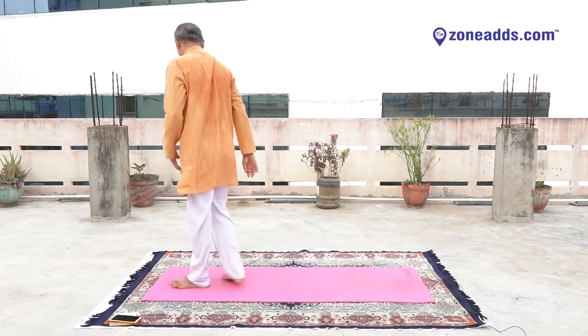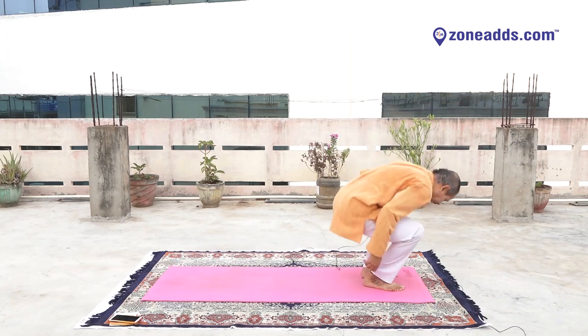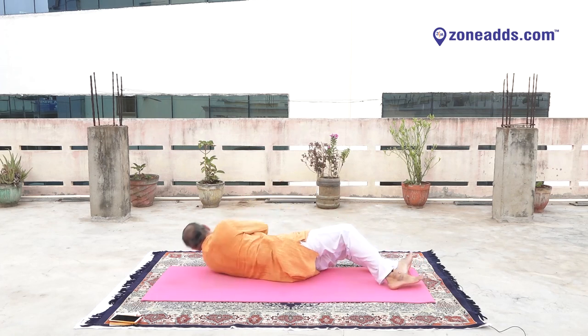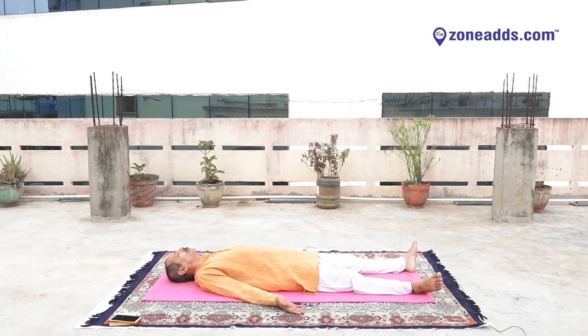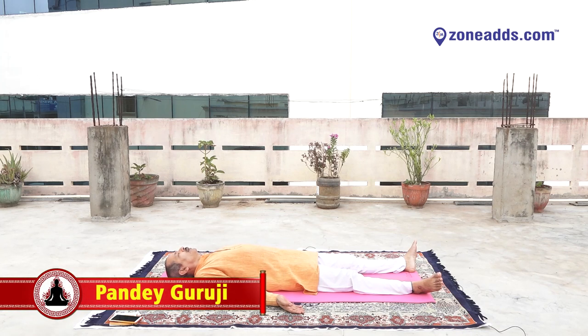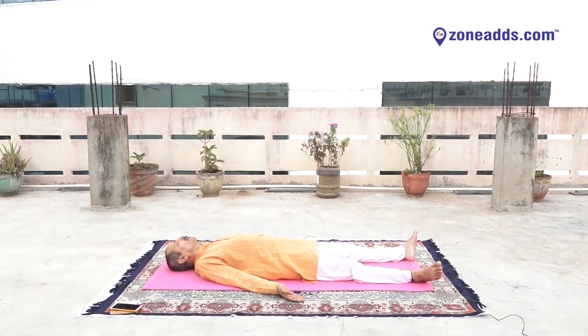Now lay on your spine. Keep rest with Savasana. Yoga Nidrasana. Yes. Keep distance between both legs, 18 to 24 inches. Keep your palms facing upward. Take a deep breath in. Fully breathe out. Take a deep breath in. Fully breathe out. Once again, take a deep breath in. Fully breathe out. Now your breath should be normal. Nothing in your mind. Close your eyes. Lose your body.